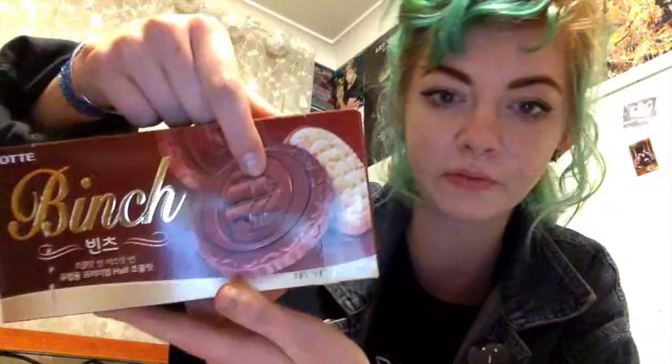Hi everybody, today I'm doing a review video for the first time — I'm reviewing Binch. The packaging details I quite like. Really nice color layout, very enticing. You've got a nice big high-definition photograph of the product there, so they had a good photographer working on the marketing side.